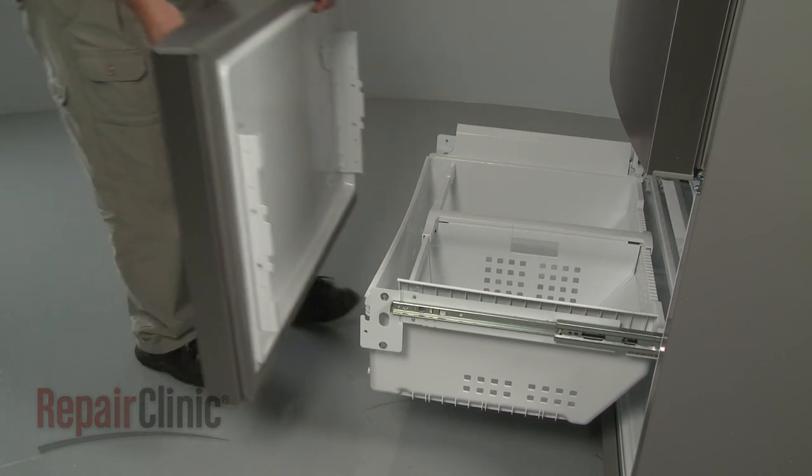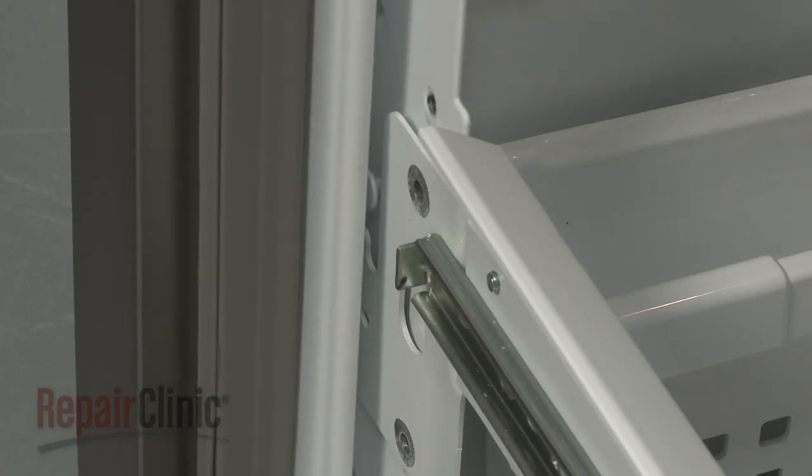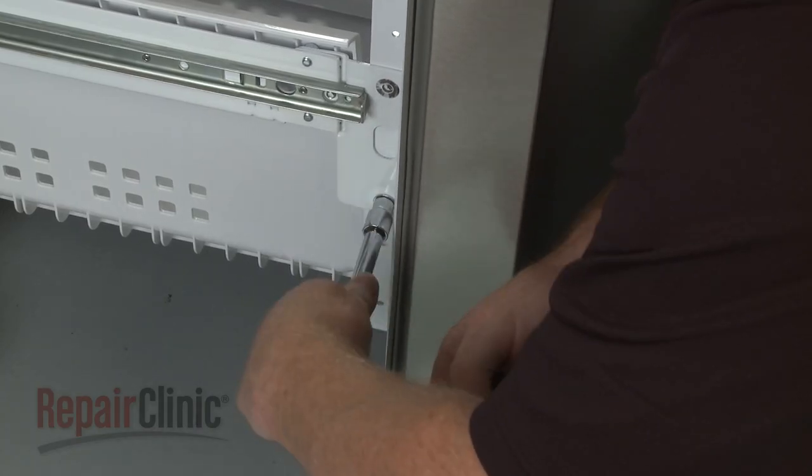Re-install the front drawer panel by hooking the mounting studs on the front of the drawer rails. Thread and tighten the screws to secure.